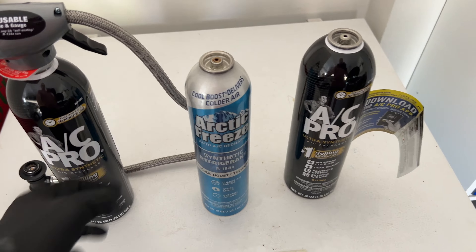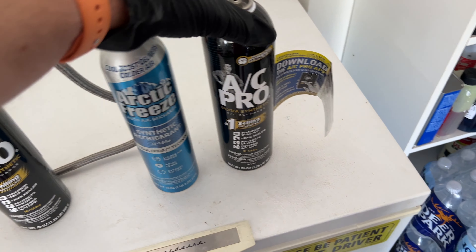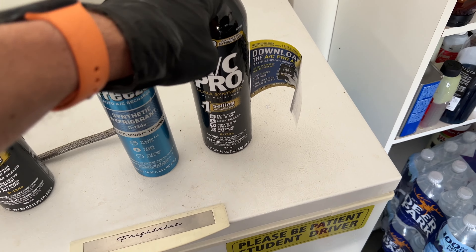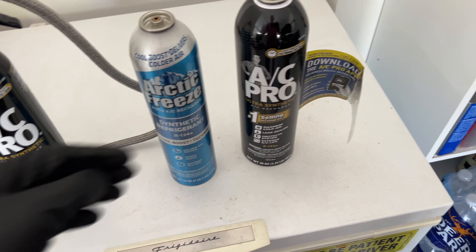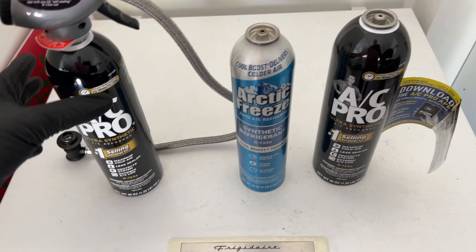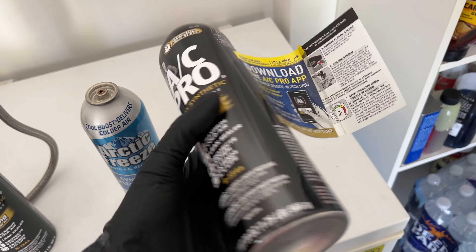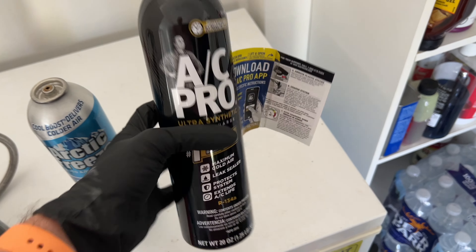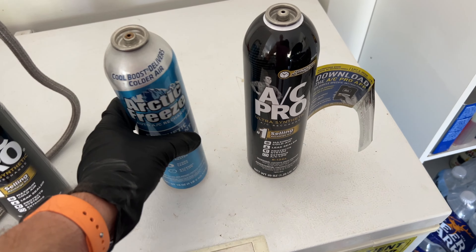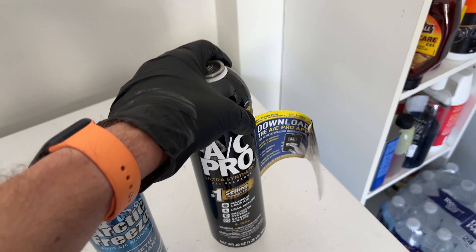So these are three different types I've used. I don't really like this one. This is by far the best — this AC Pro. I only buy the largest cans because if you saw my other video of my 2010, it only takes Freon from the big cans, and once the can has 20% left it doesn't actually take any more at all. Both these have about 20% left. This is a brand new can, so I'll hook up to this one and see if it takes the rest.